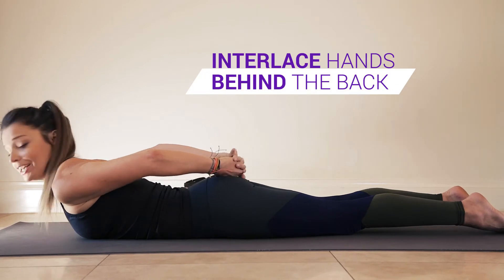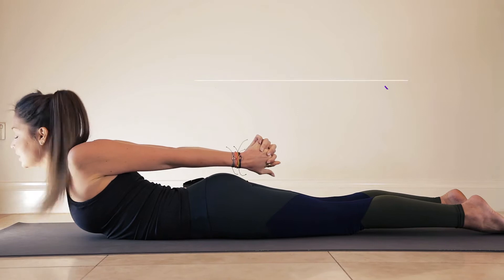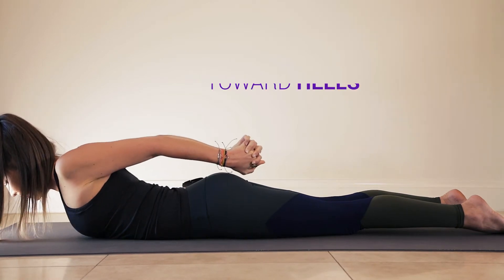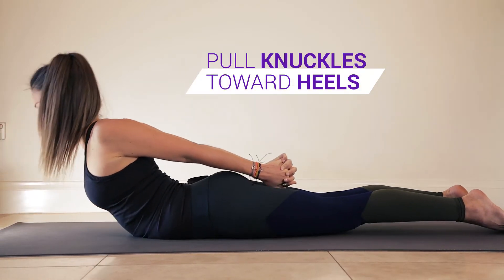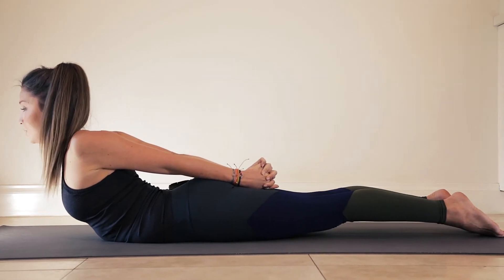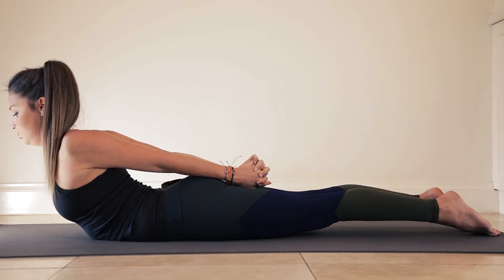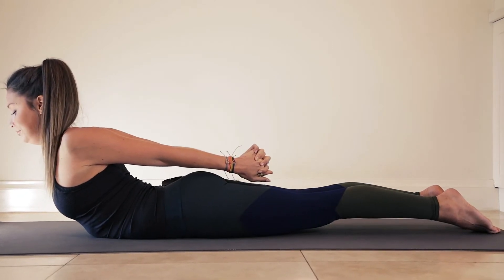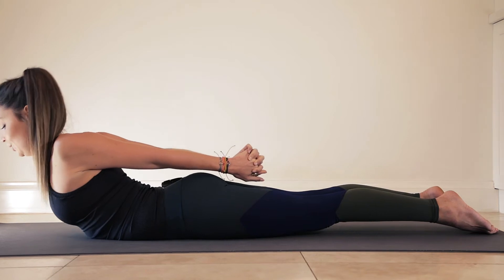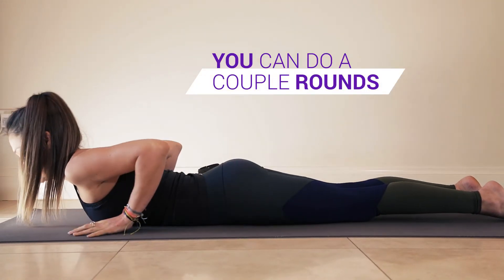Second variation: interlace your hands behind your back. Roll your shoulders and open your chest. Don't let your chin come up — keep a nice long back of the neck. Pull your knuckles backwards towards your heels to lift your chest up. Relax your feet down, don't squeeze your bottom too much, and keep a nice long neck. Full inhale, full exhale. Then lower yourself all the way down. You can go for a couple of rounds through each of those, just finding space in the upper back.